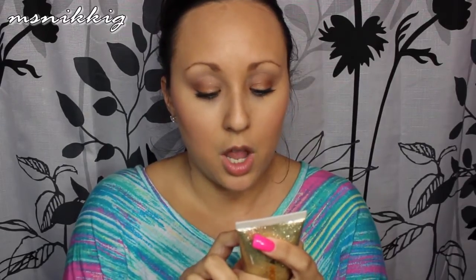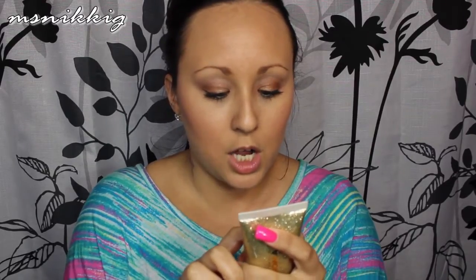I think it retails for like $14.99 or something like that. It says it prepares skin for a flawless makeup application — 'increase your face value,' 24 karat gold dust makeup prepping primer. It instantly adds smoothness and radiance to complexion, perfect for red carpet events or everyday celebration, and leaves behind a subtle illuminating sheen which reflects light away from skin imperfections so makeup application looks flawless.